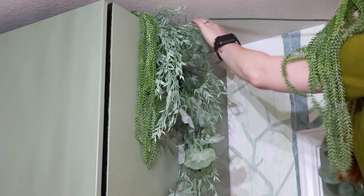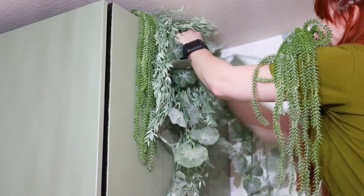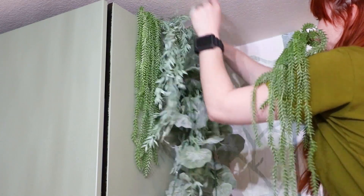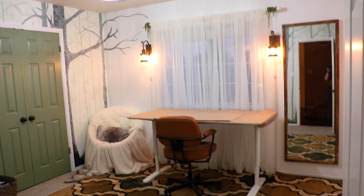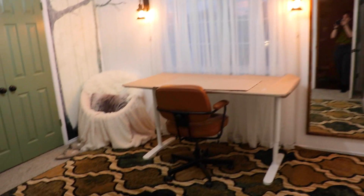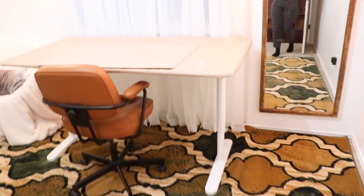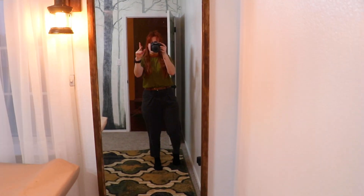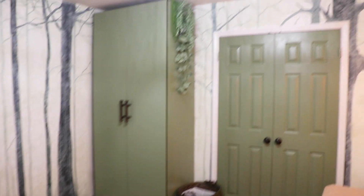For a final touch, I got some greenery from my local craft store and hung it on my curtain rod, and I also put some on top of my wardrobe — it just adds a little bit of greenaliciousness. And that is it — that is my craft room. Everything is done. I'm so happy with how everything turned out. I've been working in here for the past few days on a brand new cosplay project and it is just so lovely and inspiring and relaxing, and there's so much light in here. I love it so much.